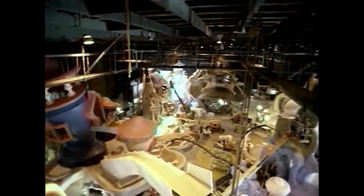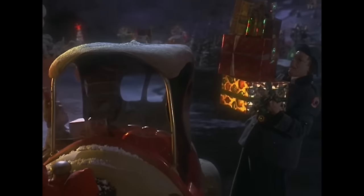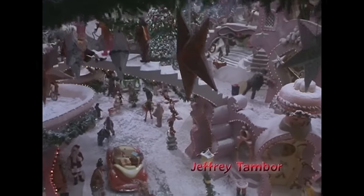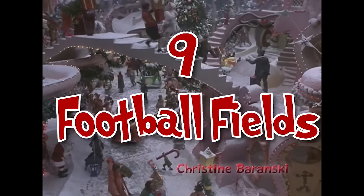Many of the sets were designed from styrofoam, and it took 6 miles of styrofoam to build all the sets. Not only that, but 152,000 pounds of crushed marble was used to make the snow for the Whoville suburbs, which was enough to cover 9 football fields.